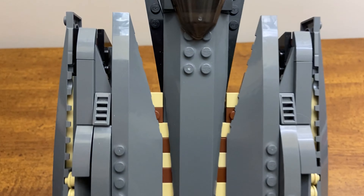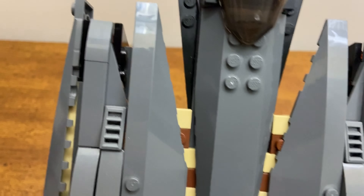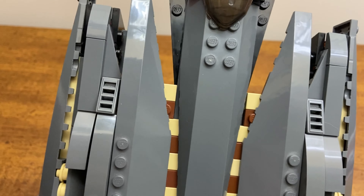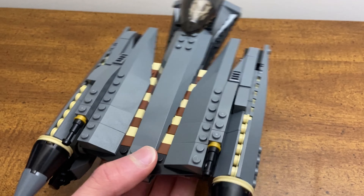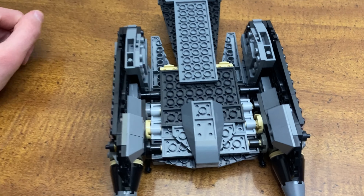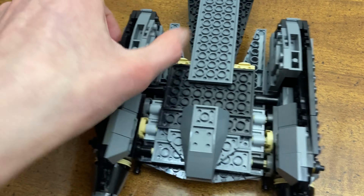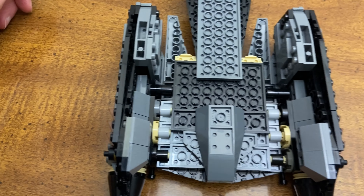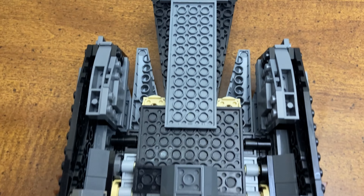The cockpit still opens but it doesn't open as far, mainly because of these studs here. I feel like that's an easy fix, but I was happy enough with this because you can still take the figure out. Here's our 2007 General Grievous — a very nostalgic figure. The detailing inside is the same; I kept the tan studs, which I think look good.